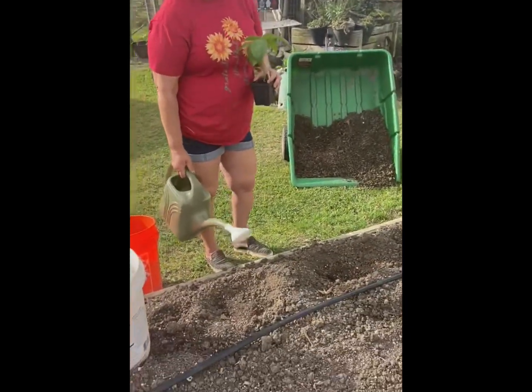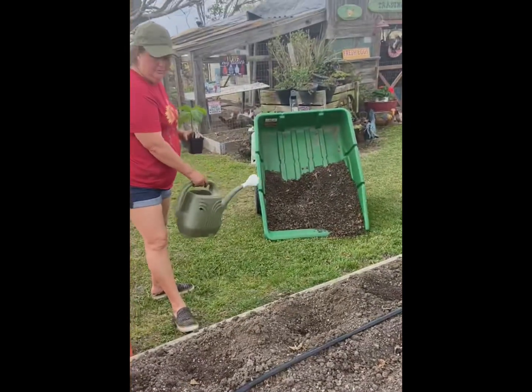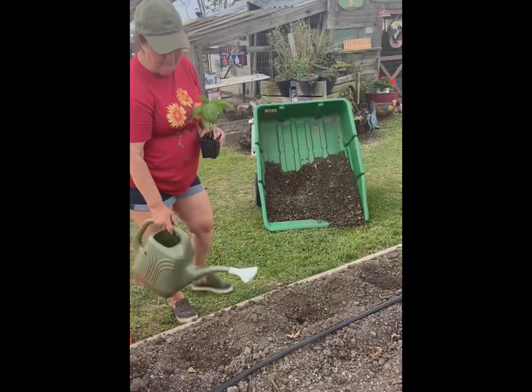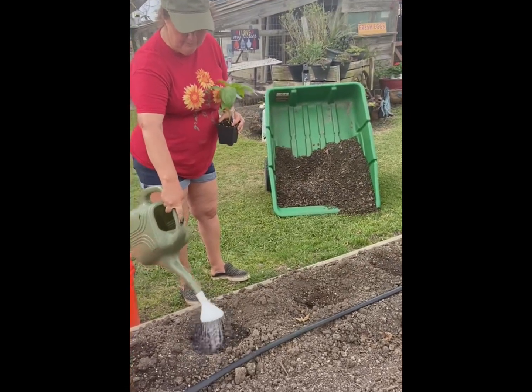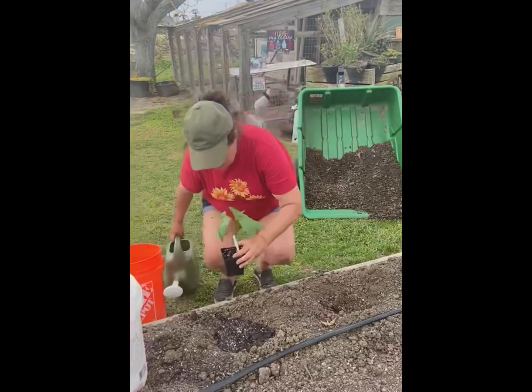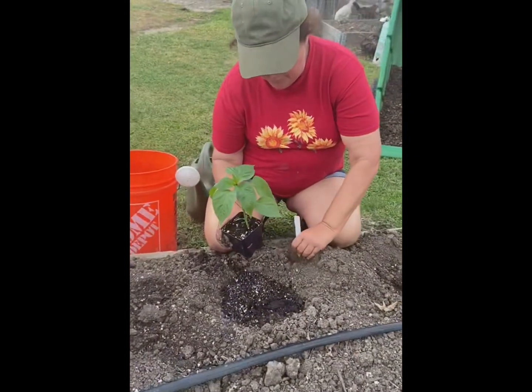I made the holes already and I took some compost from my compost bin to add in the hole, which I've already done. Then I'm gonna add some water right here and then I'm gonna put the plant in the hole. This one right here is a California Wonder.